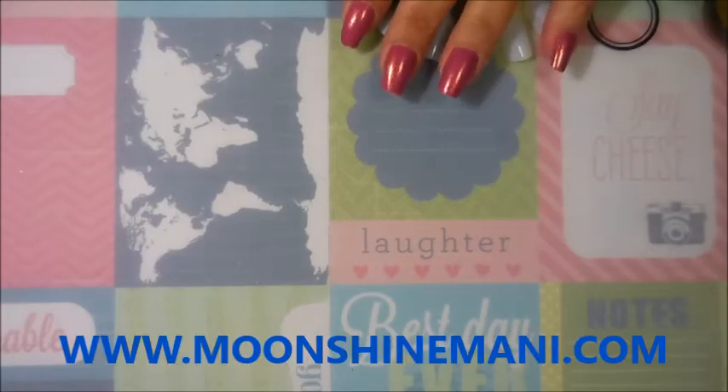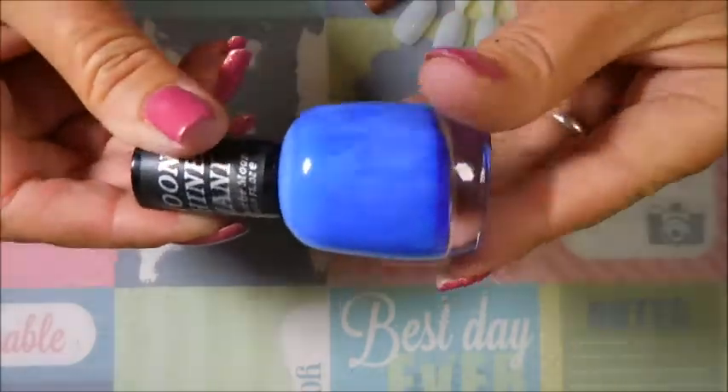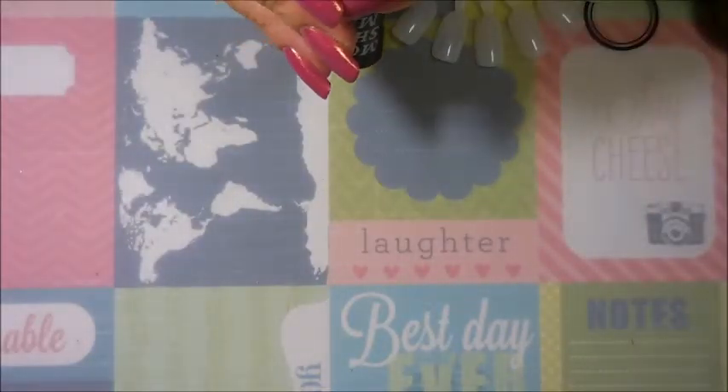Hello my friend and welcome to my channel! Today I've got a little haul - this is a baby haul from Moonshine Mani. This is Phoebe Moon's brand of nail polish, and this one needs to be shaken up really bad through the shaker, but I just can't go do that right now.